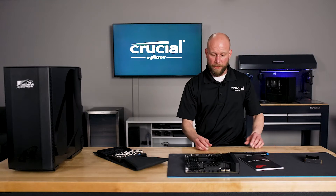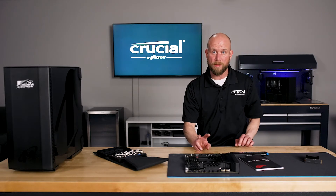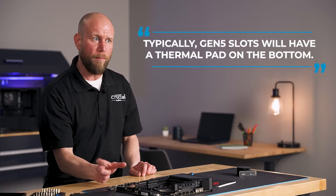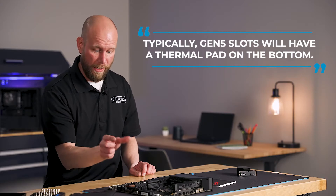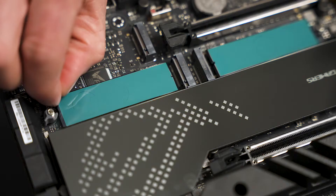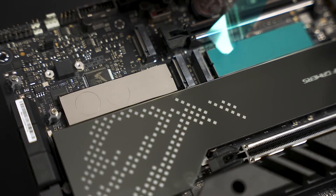It's very common for these heat sinks to actually cover multiple M.2 slots. Typically, Gen 5 slots will have some sort of thermal pad on the bottom where the drive will sit, and that thermal pad will have a plastic cover over the top. It'll be important that we remove that plastic cover prior to installing the SSD.